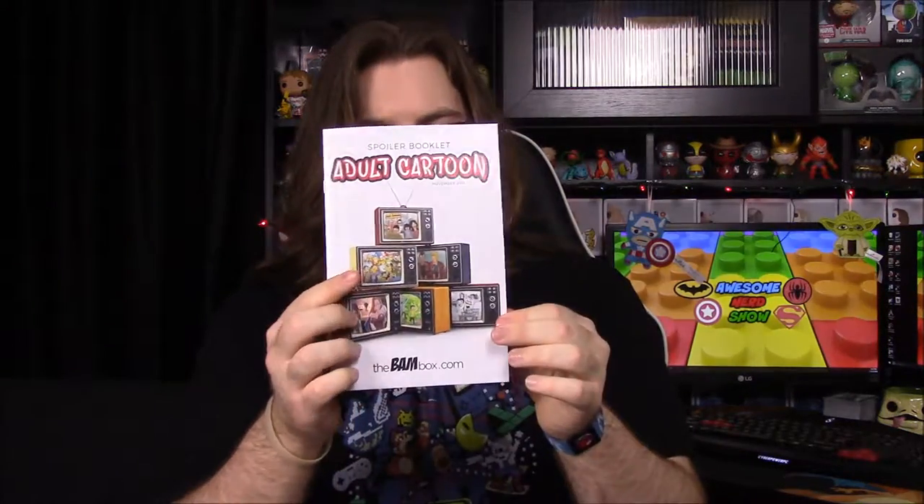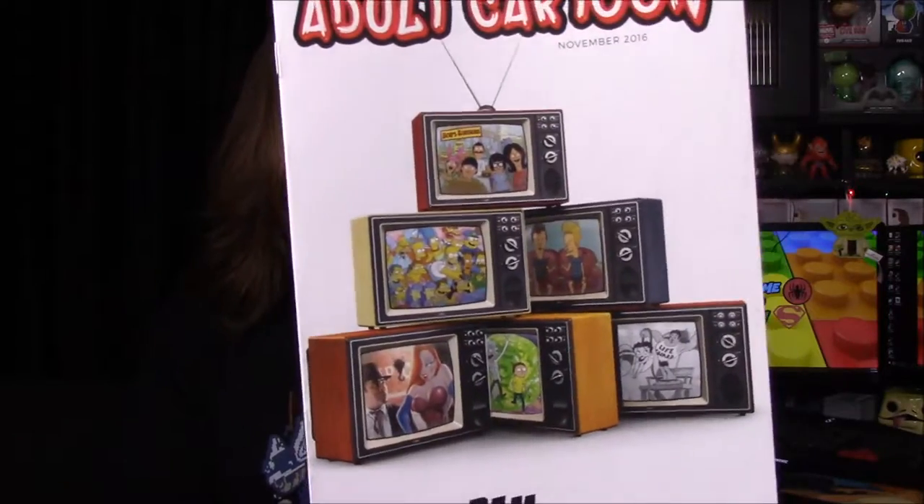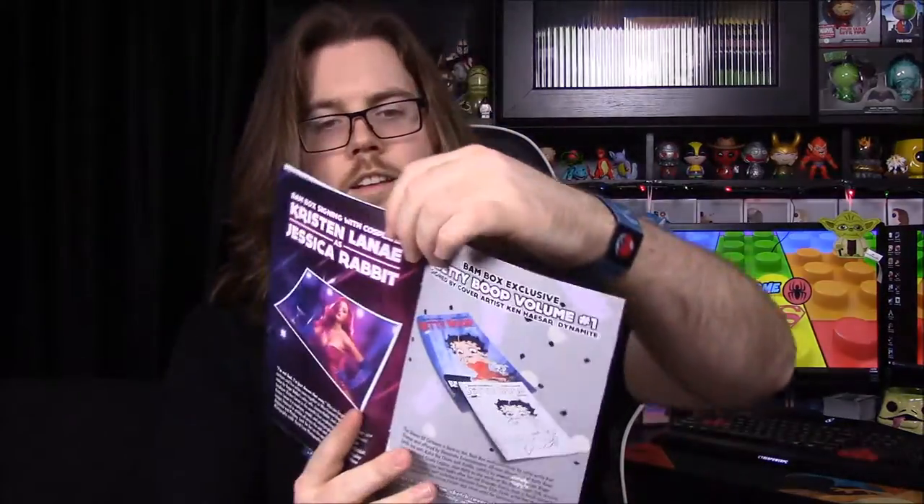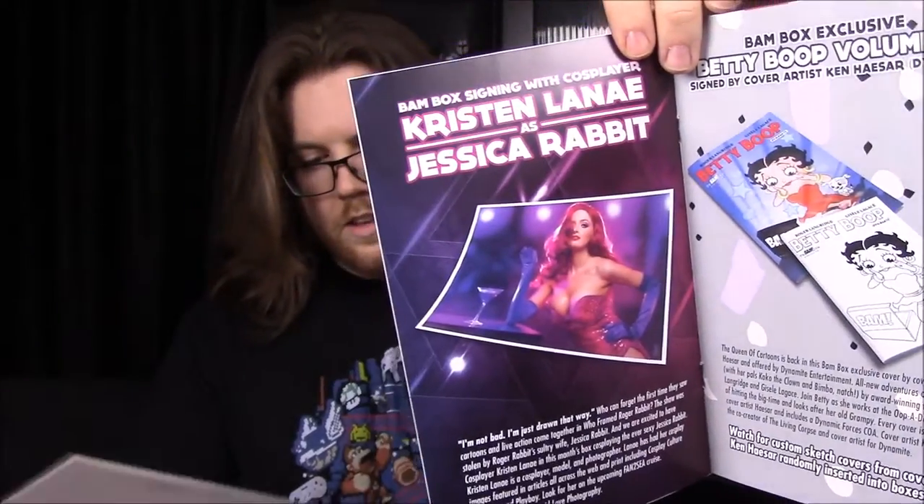Now we'll look at the booklet — you can see all the different cartoons on the TVs there. First up we have the Chef pin — there were four you could possibly get, with the special one being the dead zombie Kenny. Then of course we have the Homer metal sign. It looks like Kristen Lenay or something signed the Jessica Rabbit picture — I guess she's a cosplayer. Then we have the Betty Boop comic signed by the artist.